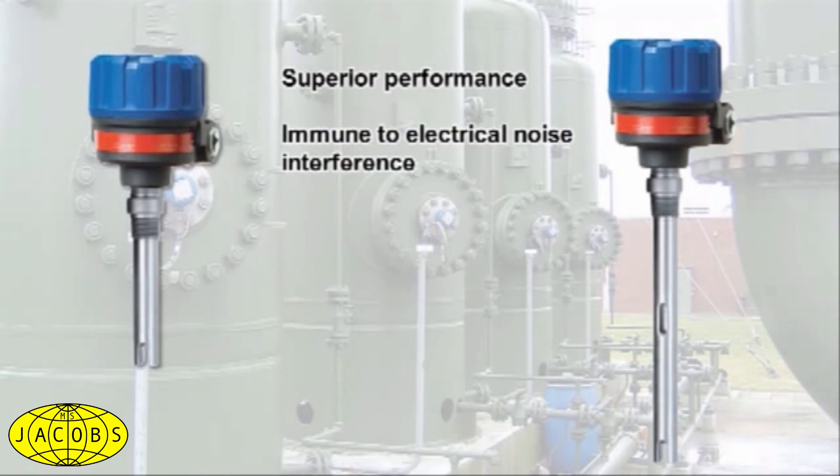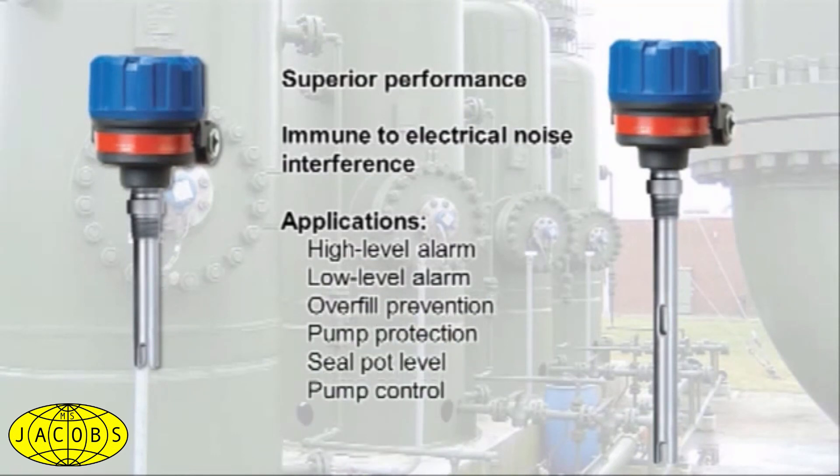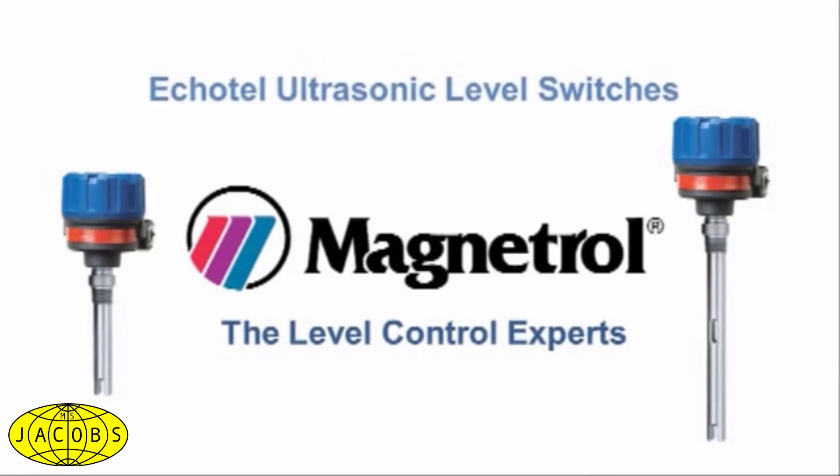They are ideal for a variety of applications, including high-level alarm, low-level alarm, overfill prevention, pump protection, seal pot level, and pump control. More instrumentation professionals are switching from tuning fork technology to rely on Echotel ultrasonic level switches.